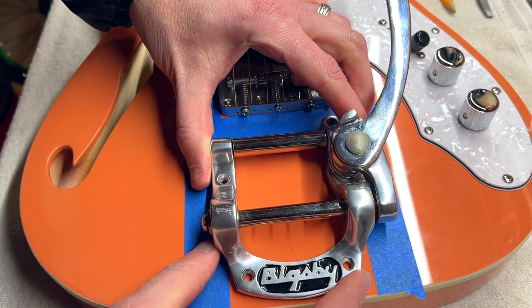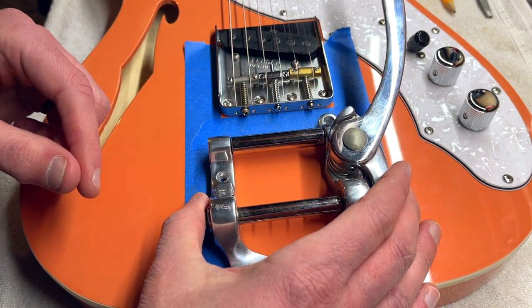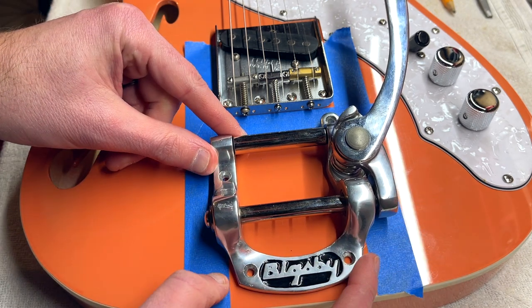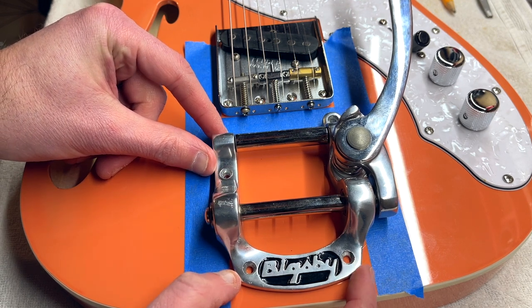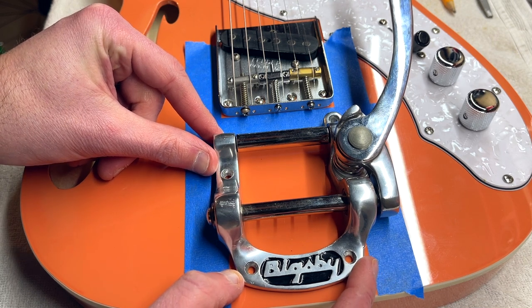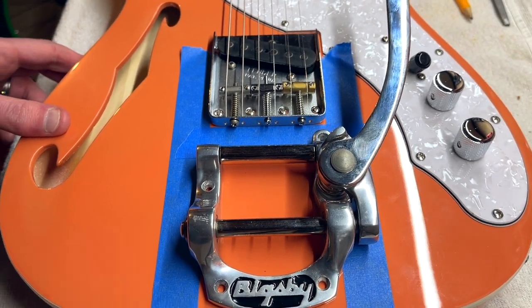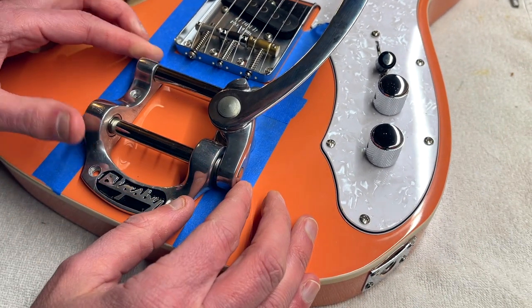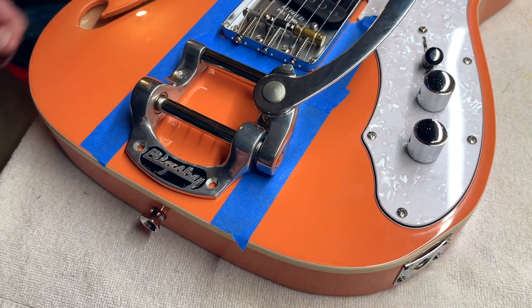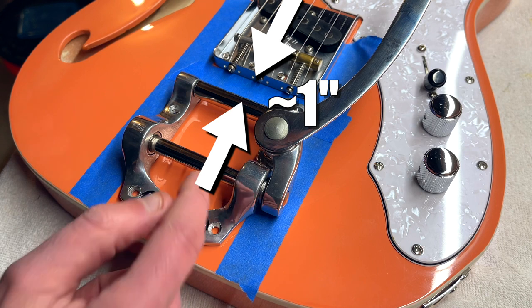Once I had my tape in place I did some dry runs with exactly where to place the Bigsby. I've done quite a bit of research on where the best place is to put it in relation to the bridge and the end of the guitar. I've heard recommendations like an eighth of an inch from the rear of the body, or as close to the end of the guitar as possible — that actually came from some old official Bigsby instructions. I've also heard two and a half inches from the bridge to the front bar on an SG, or an inch and a half on a Tele. On my particular installation it ended up being about one inch from the back of the bridge to the front bar of the Bigsby.